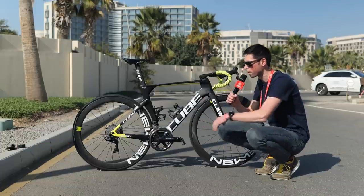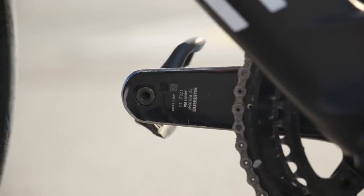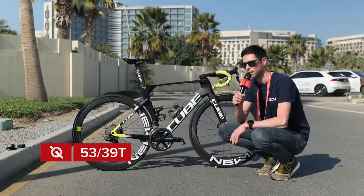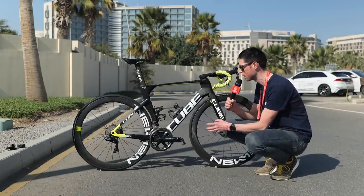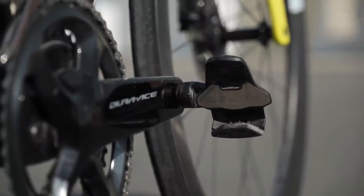Moving down to the centre of the bike, we've got the Dura-Ace 9100 power metre. This is a dual-sided offering and it's fitted with 53/39 tooth chain rings. Attached to the cranks are Look Keo Blade carbon pedals, fitted with fancy pants ceramic bearings.